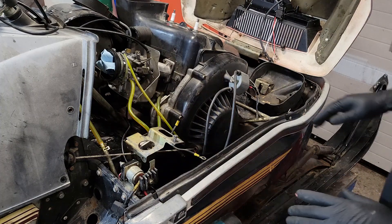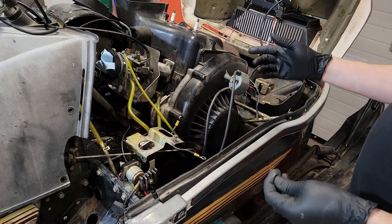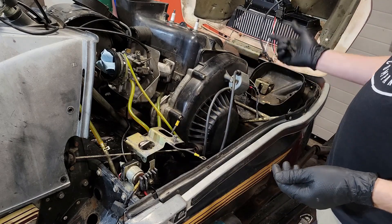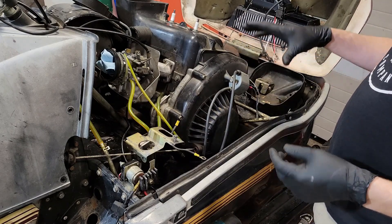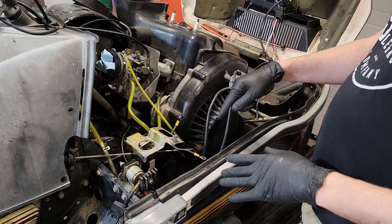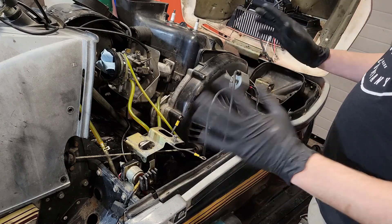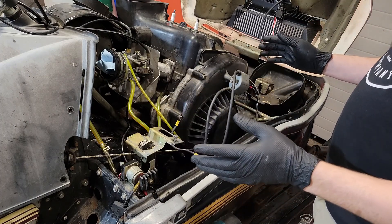A little bit of a change in plan — instead of using the wiring harness from a newer Enticer, I've decided to go with the wiring harness and stator from a newer Excel. That way I get the wiring for the electric start built into the harness, so that's what I'm going to do.